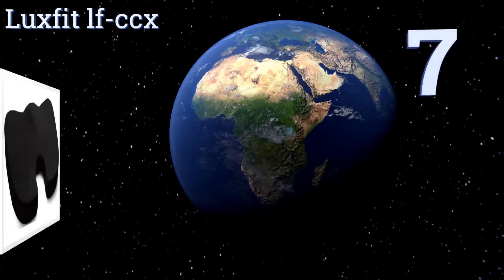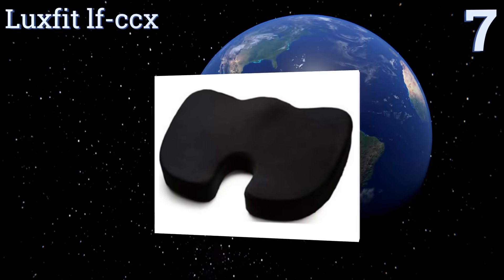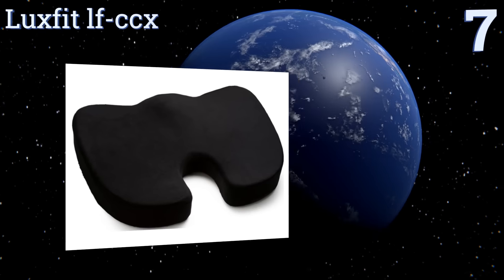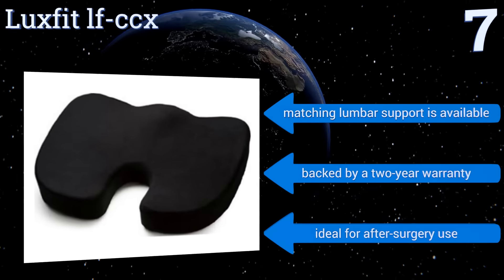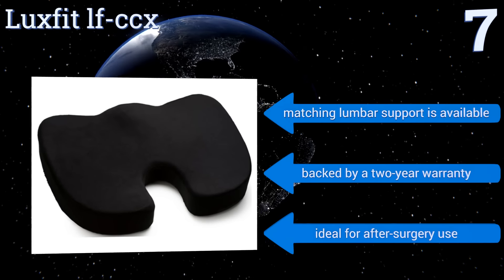At number 7, the LuxFit LFCCX is covered with a soft felt-like material that you'll want to sit on even when you're not in pain. It works especially well for pressure-related issues. However, it is very thick, and for some, adds too much height. A matching lumbar support is also available, and it's backed by a two-year warranty. It's ideal for after-surgery use.